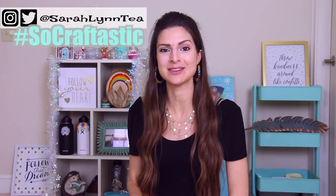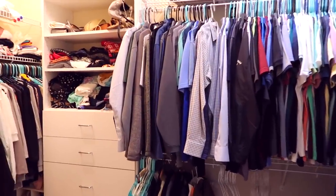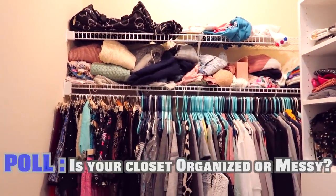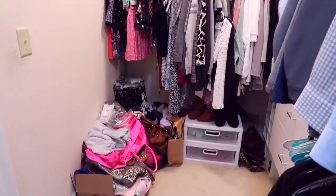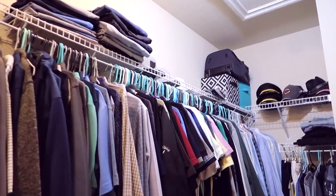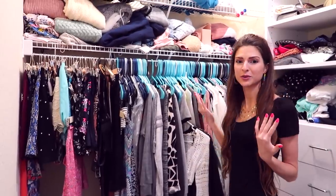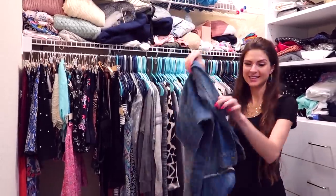Hey guys, it's Sarah here coming back at you with a new crafty video. Today I'm going to be customizing a denim jacket. Let's venture into my seriously messy closet — I am extremely embarrassed to show you guys this, but it's real life. I have not cleaned this out or organized it since I moved in, and that's not something I'm proud of. Meanwhile Craig's side is looking really organized and I'm kind of jealous. I guess it's kind of an organized mess because I know exactly where everything is.